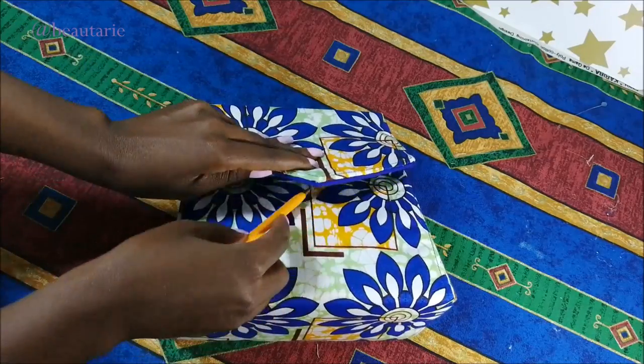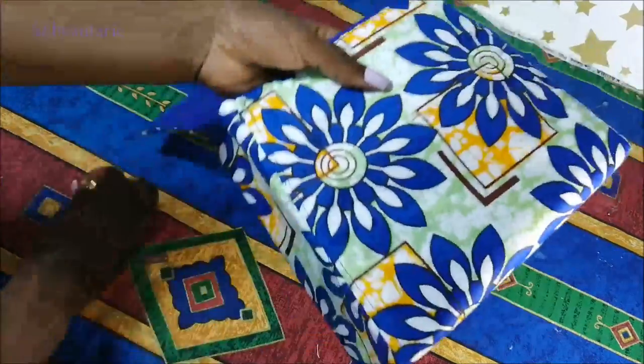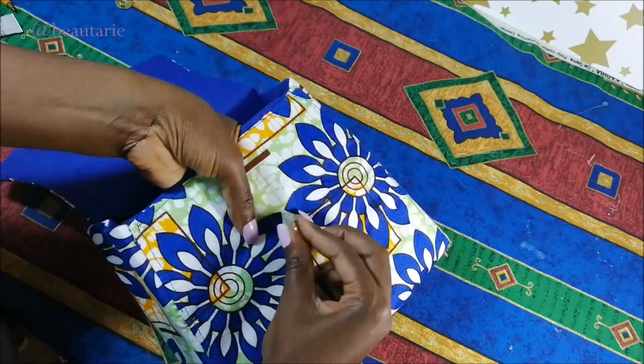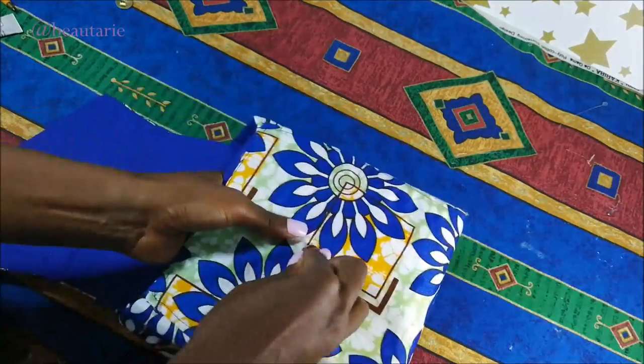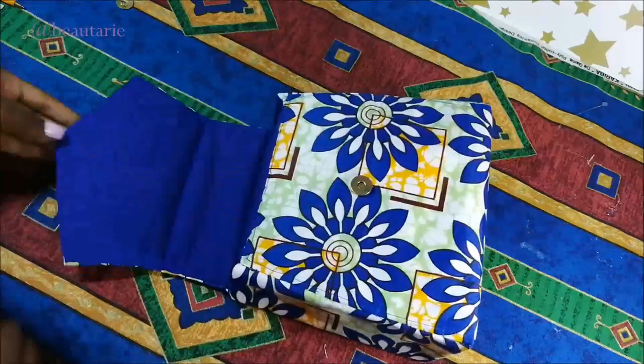Then I took a pen and marked where I was going to put the magnetic snap fasteners. I go ahead and cut the portion where I'm putting the magnetic snap using a razor blade, then use scissors to help press it down and make sure it stays in place.